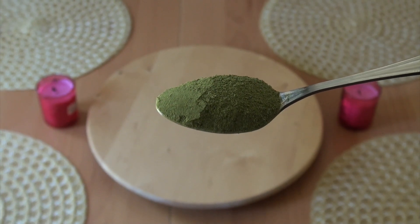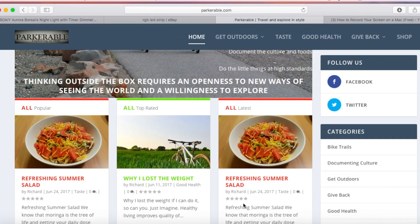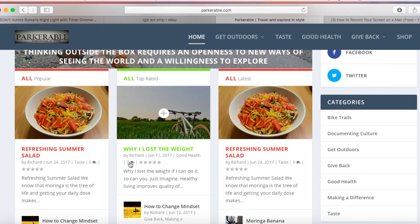Now moringa is excellent for you. It's great for diabetes — it's the tree of life. If you want to know more about moringa, check out the description box below. It will have links to my blog articles.